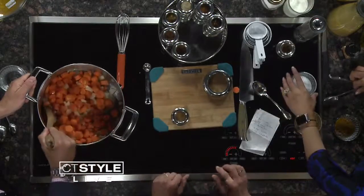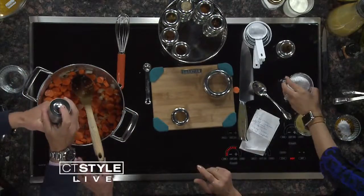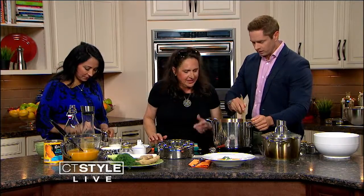A teaspoon of salt. And then this is really fun — cinnamon. One to two teaspoons of cinnamon. You can tell these flavors are — we're rocking and rolling when it comes to flavor. How's the smell? It smells amazing.